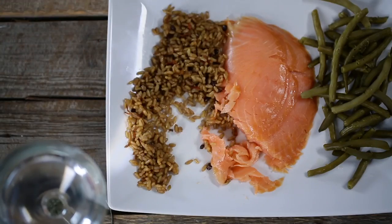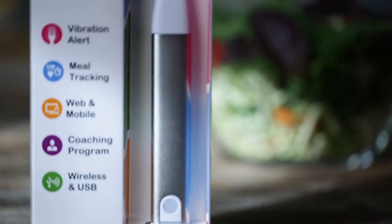So many of us eat in front of the television or the computer screen, shoveling food into our mouths mindlessly without thinking about the extra calories it adds to our daily consumption.